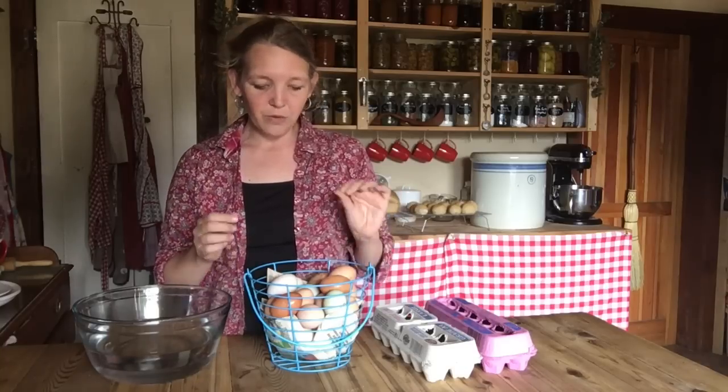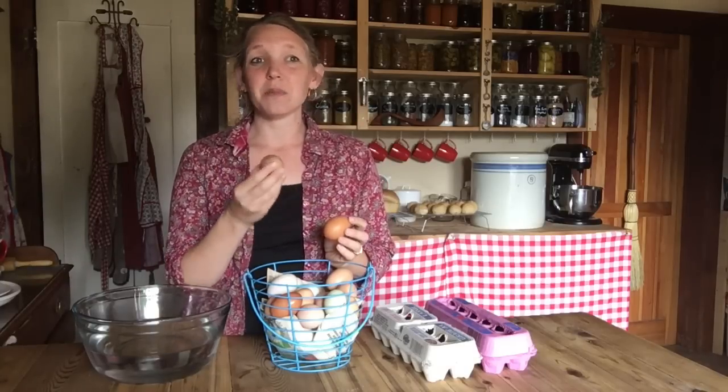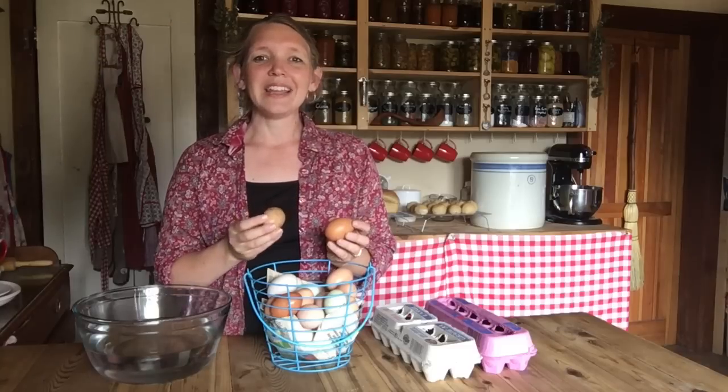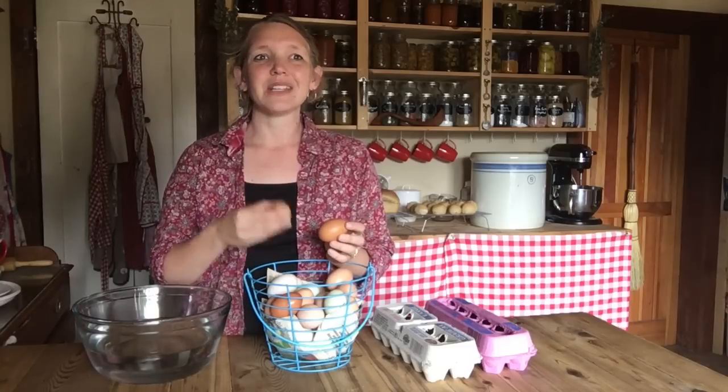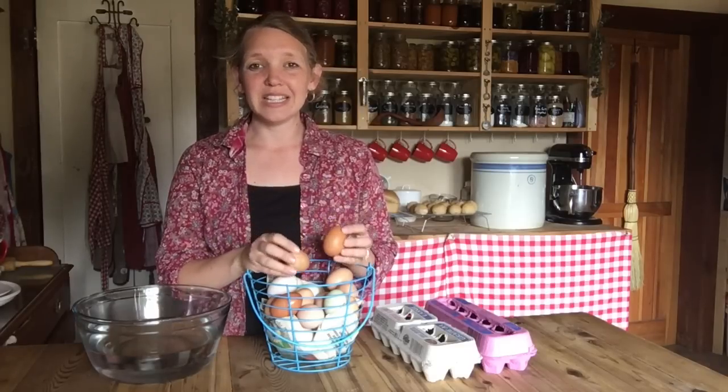So what do you do when you harvest your eggs and bring them into the kitchen? If you find eggs that are dirty — most of our eggs are coming in clean, but dirty eggs happen, especially in spring. It's muddy out, the chickens are walking through the mud, and especially ducks are making muddy messes out of puddles so the nest boxes get muddy. The first thing to do if you're finding dirty eggs is to make sure that the straw or shavings in your nest boxes is absolutely clean. You want clean eggs coming into your kitchen.